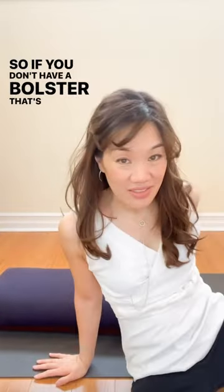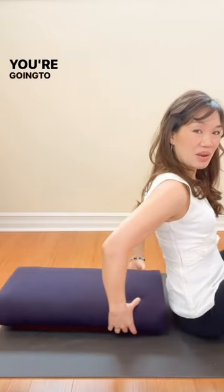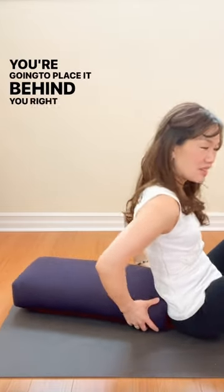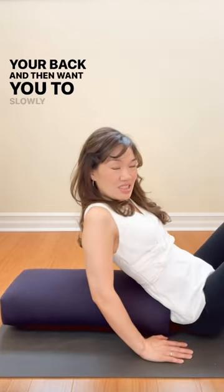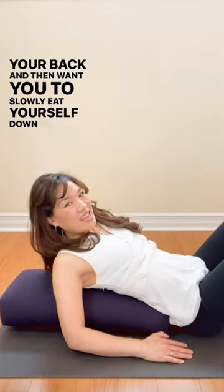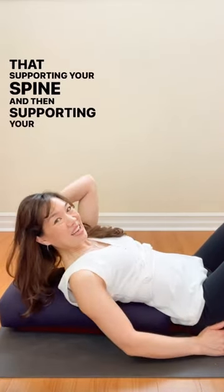So if you don't have a bolster, that's fine. You can grab a nice thick towel, fold it up, or use a sofa cushion. You're going to place it behind you, right behind your back, and then slowly ease yourself down so that it's supporting your spine and then supporting your head.